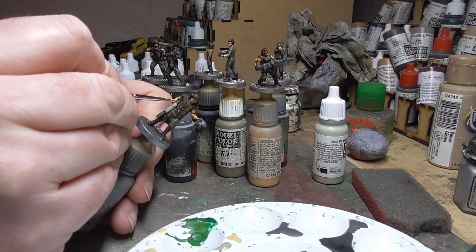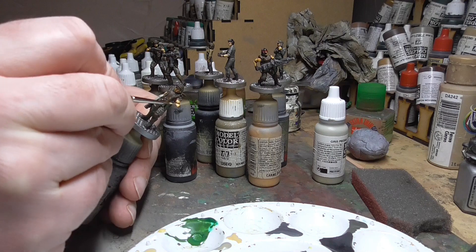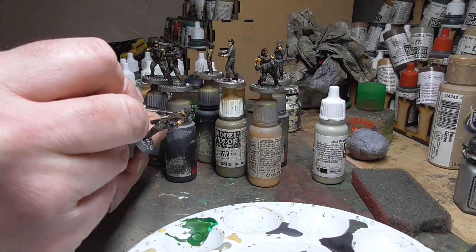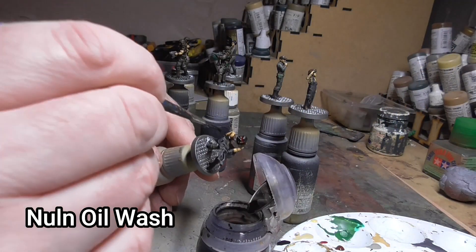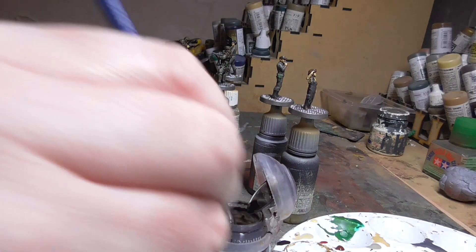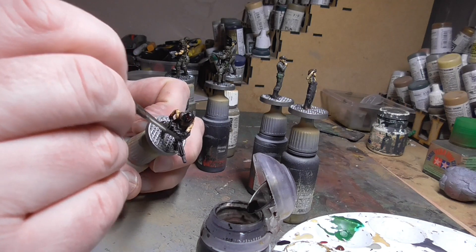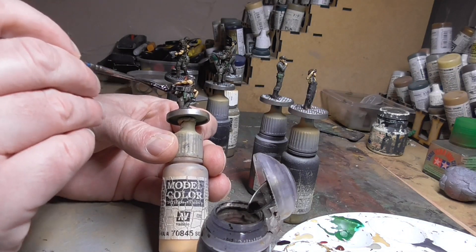I went back and finished off the flesh with Tan Yellow — I prefer this to Sunny Skin Tone as it's a much better colour for Caucasian flesh. I touched up all the highlight areas: noses, cheeks, chins, and the musculature visible on the figures. That brought another layer onto the already done flesh. Nuln Oil is another great Games Workshop wash — it's black, so I use it for the metal parts on weapons or machine parts. I prefer Agrax for skin or flesh and Nuln Oil for machines or anything technical.